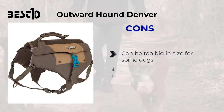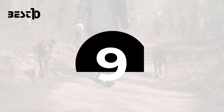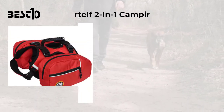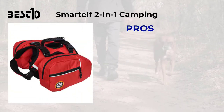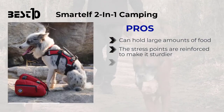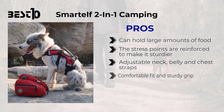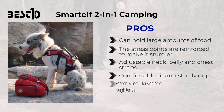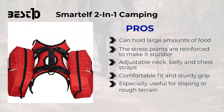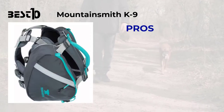Outward Hound Denver: cons — can be too big in size for some dogs, not suitable for lunges or jumping. Smart Help Two-in-One Camping: pros — can hold large amounts of food, stress points are reinforced to make it sturdier, adjustable neck, belly, and chest straps, comfortable fit and sturdy grip, especially useful for sloping or rough terrain. Cons — the zippers lack durability.